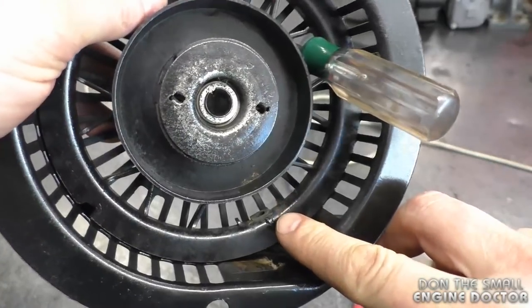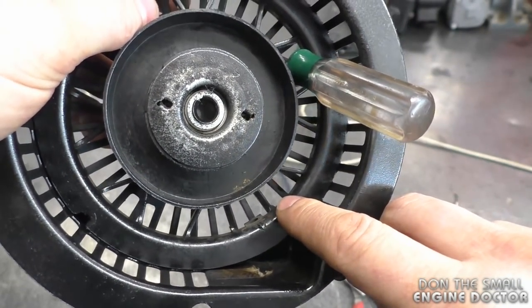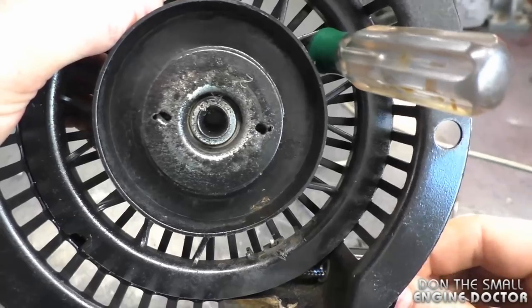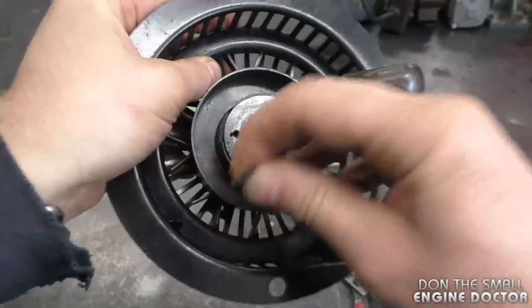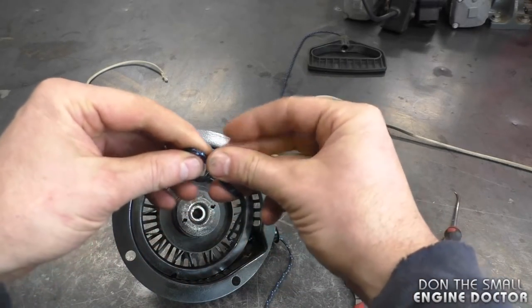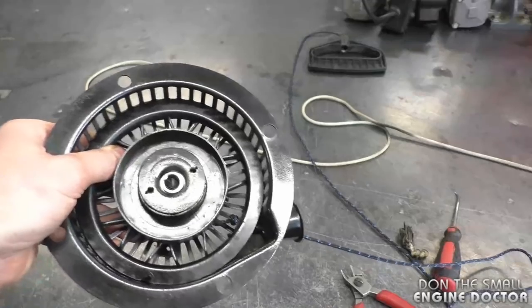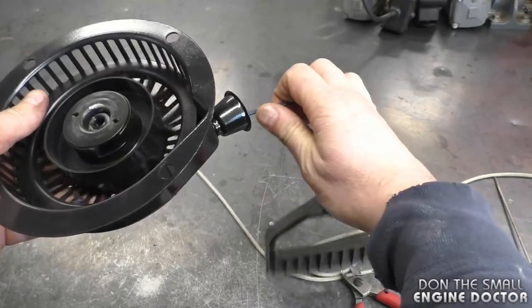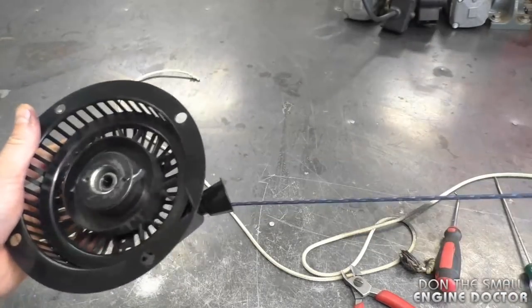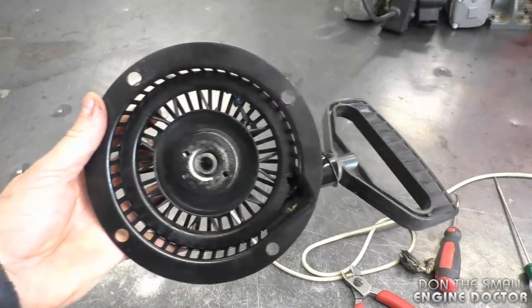Now the next step is to run the rope through the hole here, and you want to get it through the hole on the rotor — that's why it's important to make sure it's lined up before you remove the rope. Make a quick knot at the end, remove the screwdriver, hold the rotor, and let the rope go back in slowly. Make sure it retracts properly.